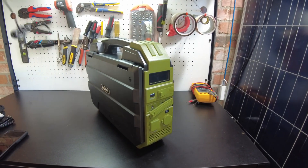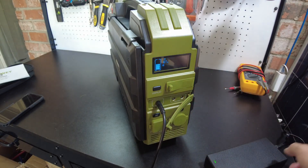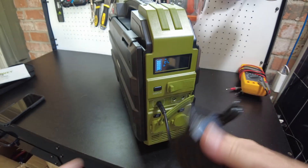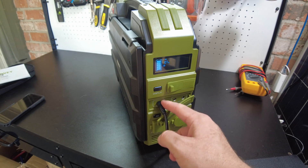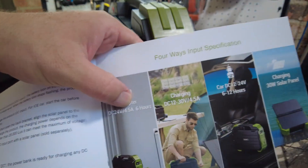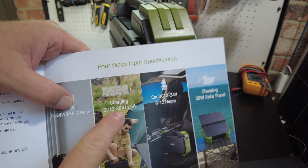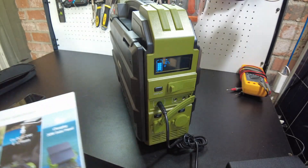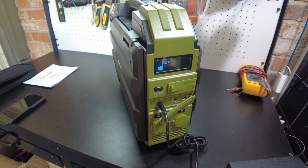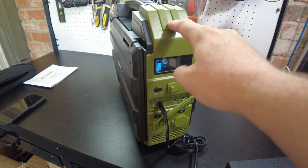Let's try charging with the included power adapter. It's saying 107 watts. The unit specs 120 watts at 5 amps, but I think this input is limited to 4.5 amps - yes, the manual says 4.5 amps right here. So it's a 4.5 amp limit regardless of what you plug in, meaning you're limited to around 100 watts.